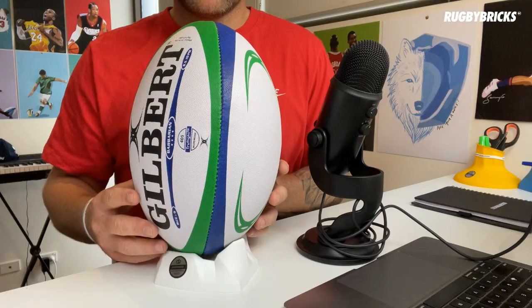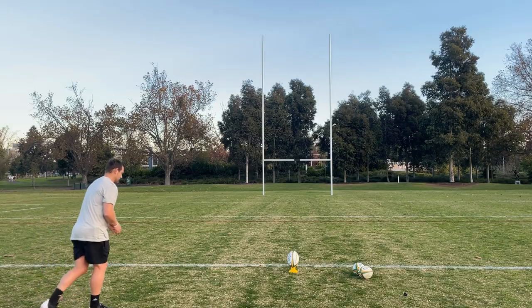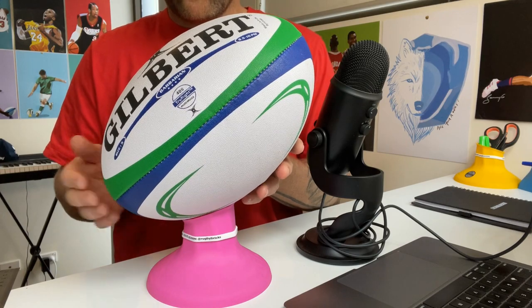Hey guys, just finished up kicking session number one. Now on the Gilbert logo, it's around about where that eye is — so we want to come in here and make a big hard contact. We can get that big base of the ball, that nice hard cross on the bottom of the ball.